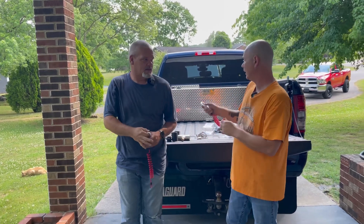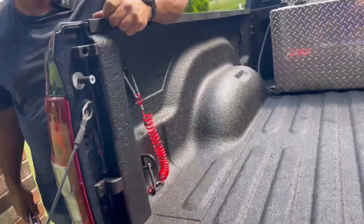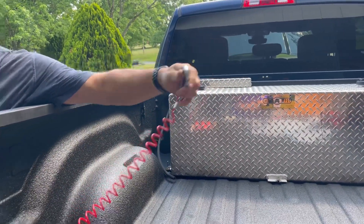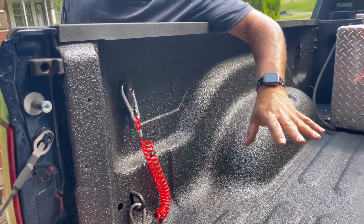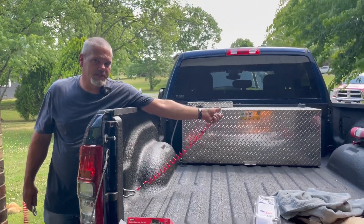The way I'm going to do mine — we were sitting here discussing it — I'm going to hook it right here because my toolbox is going right here. All I've got to do is hook it there and hook it on and I'm good to go. It might rub on the corner of the toolbox a little bit, but I think it'll be perfect. Why drill a hole in a new truck when you don't have to?